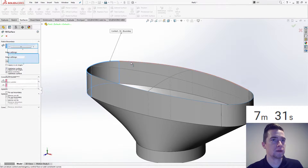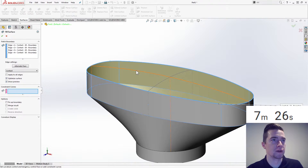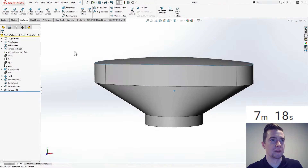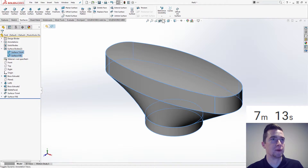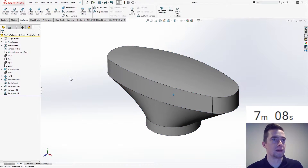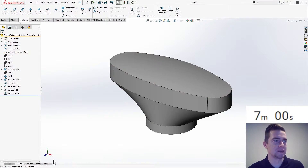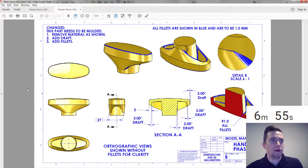I'm liking that a lot. Then we do Surface Boundary Surface — no filled surface, constraint curves. I like it a lot. Okay, so we're kind of there. Surface bodies — we're going to knit, create solid. Okay, so there's our solid body. I think we've got it — seven minutes, this is tight.